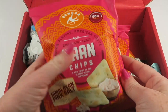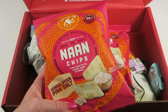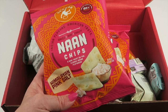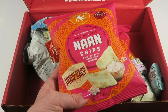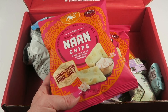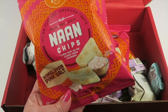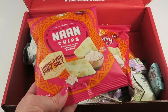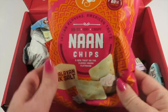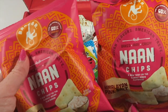There are two bags of nan chips — they're vegan and dairy-free. I've had these before; they're a salty, plain, airy chip that you can serve with various dips. They have 60% less fat. There are two of those.